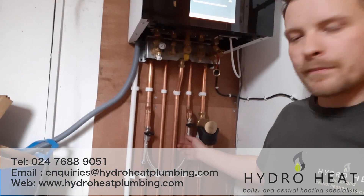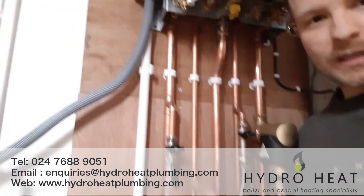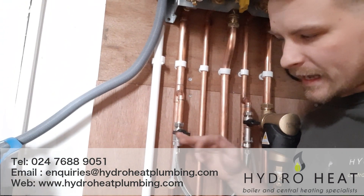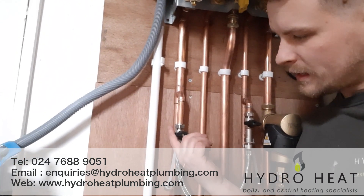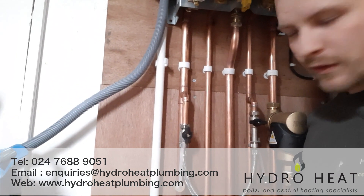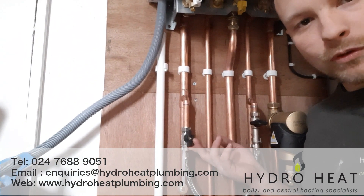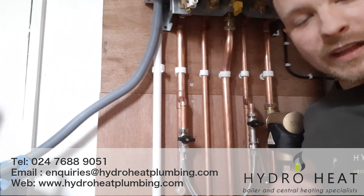So we've got this filling loop here and you can see we've got two black levers. Now these levers are facing against the direction of the valve, which indicates to me that they're off. If they were pointing towards the valve or in line with the valve then that's saying that it's open. So if it's going against the direction of the valve then it's off.